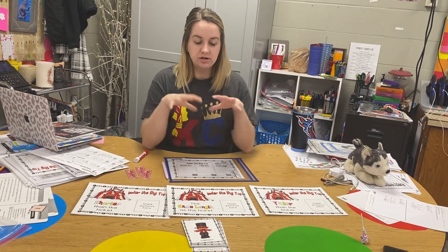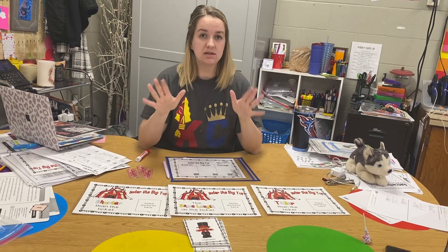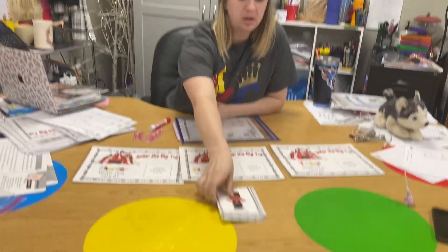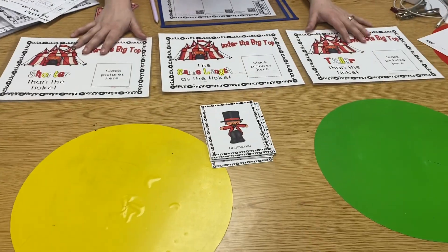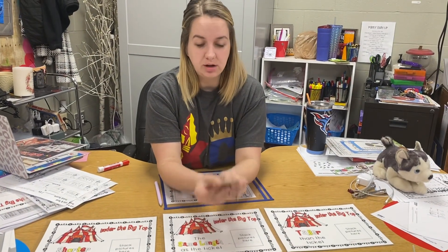We have a 'Under the Big Top' circus measurement activity to do. This one has a lot of supplies. You're going to need your stack of cards and three big pages to sort your cards. You also need these tickets — the tickets are what we're measuring with.